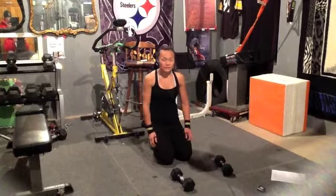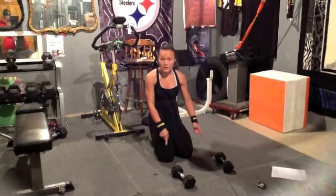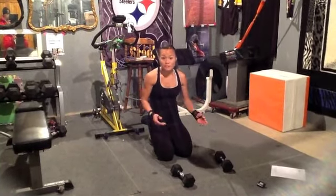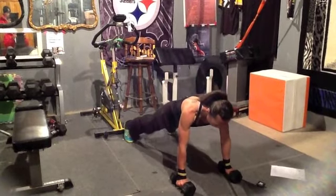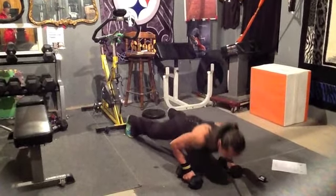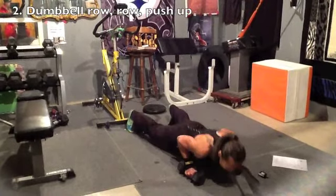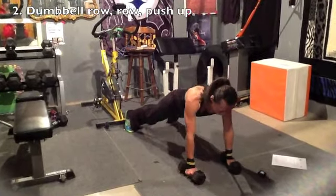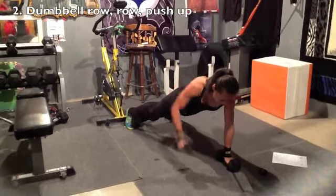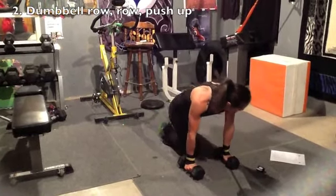The second exercise is going to be the dumbbell row with a plank. I'm using tens, but you can use the weight that is good for you, so you can try to go a full minute without stopping. Push up, sit up, squeeze. Good form. Keep the triceps in on the push-up, elbows in and push up. Row, row, and back down. Alright, that's exercise two.